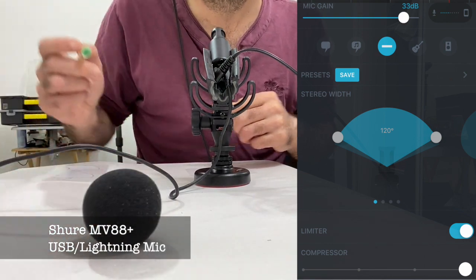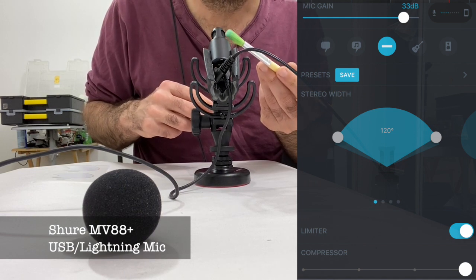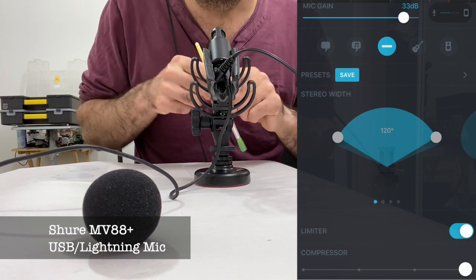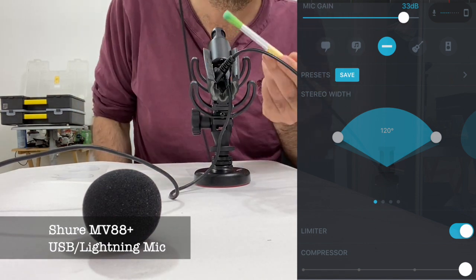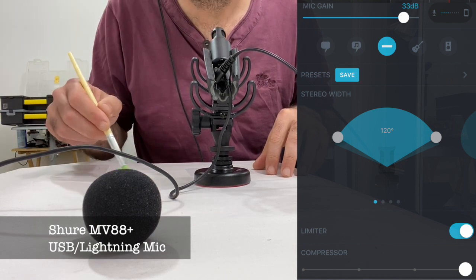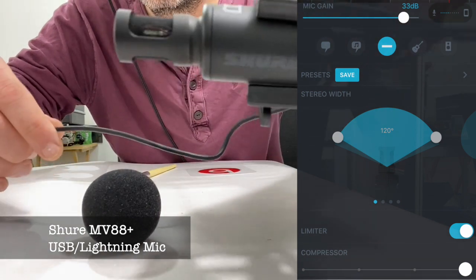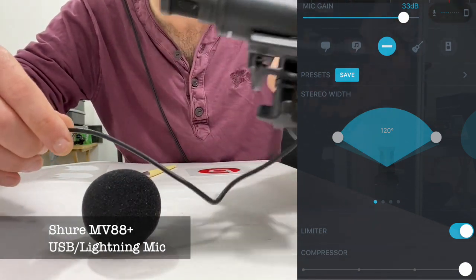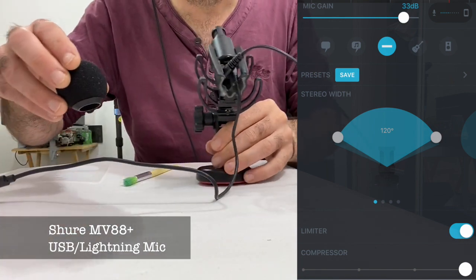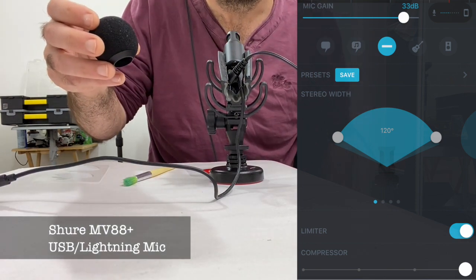But I wanted to show you the actual microphone. It's a mid-side stereo, which basically means there are two microphones in there, but one is a figure of eight and the other one is directional, and maths makes the stereo happen. Anyway, take a look. I shall replace the foam shield so that stops happening.